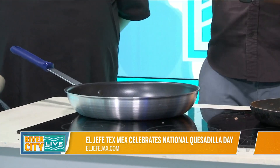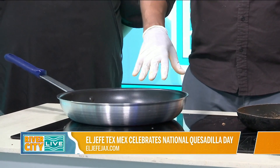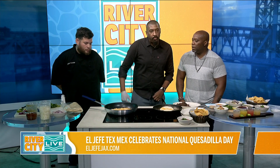...that it's ready to be flipped over, filled with whatever meat you want, is whenever the cheese that you put on top — and you can use your choice of cheese, we use shredded cheddar and Monterey Jack — is nice and melty. Once you see it nice and melty, that means it's ready to flip over.